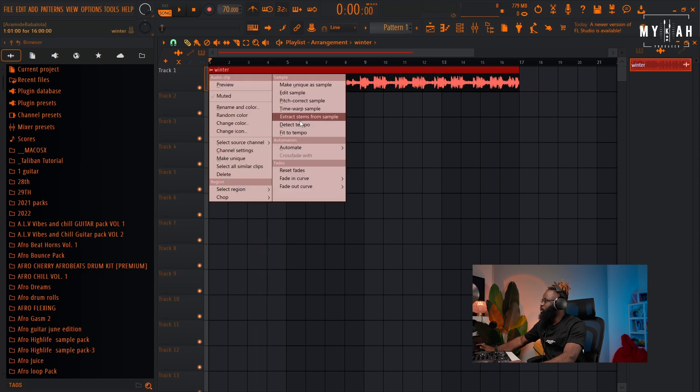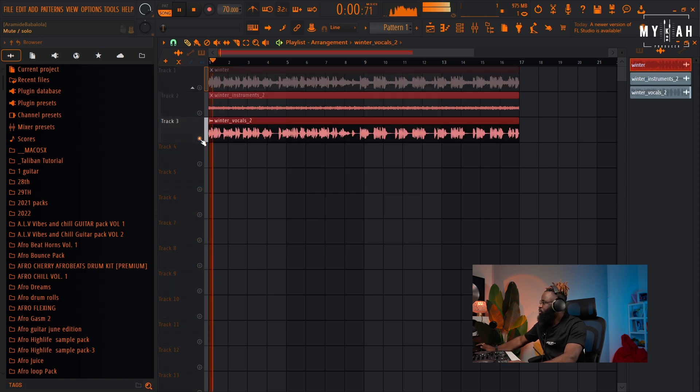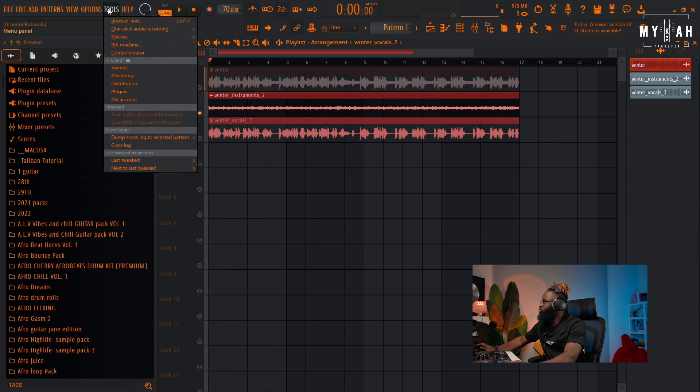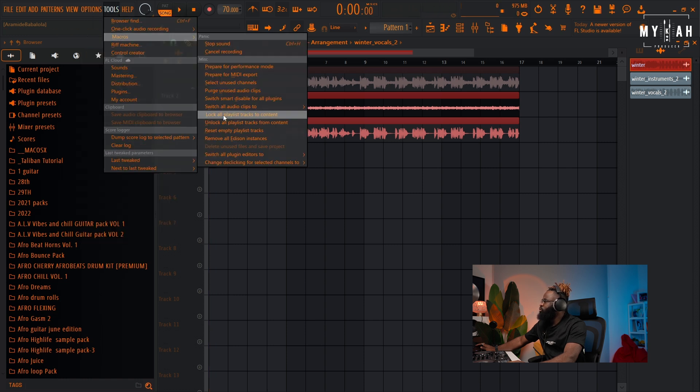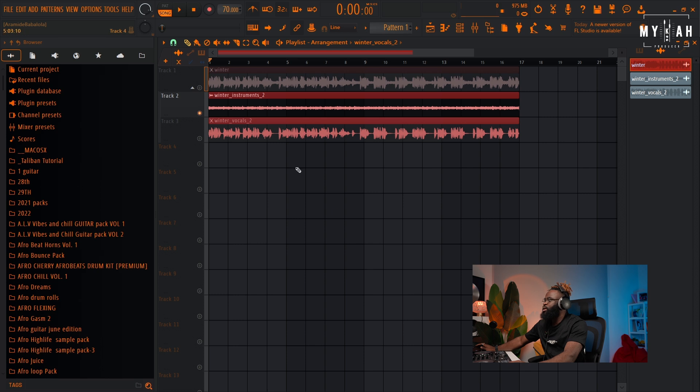I'm just gonna extract the vocal. Let's go to Extract Stems — I'll select instrument and vocal. So we have the vocal here and the instrument here. Then I'll go to the macro and change the sample rate of everything to Stretch, so I can change the tempo and it'll remain the same.